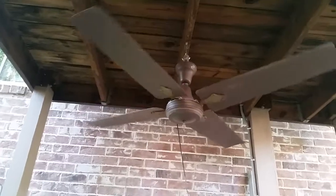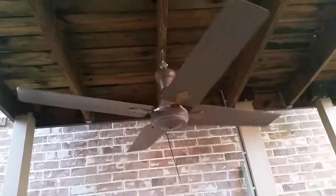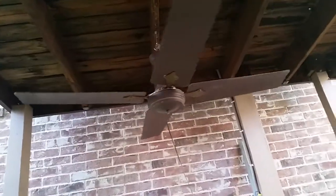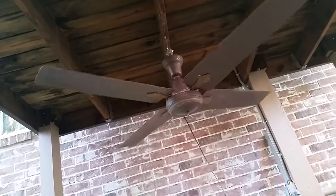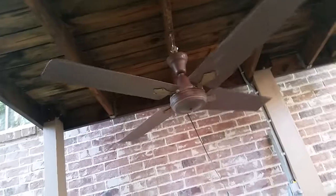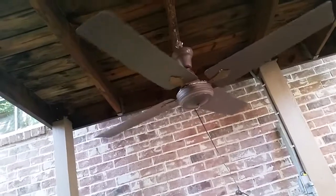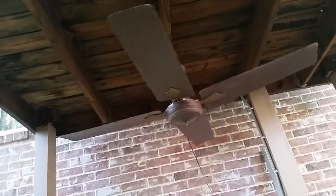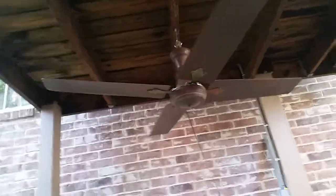$2 for a perfectly working fan that the guy over here claims doesn't work. Yeah, the guy we bought this from claimed it didn't work. His loss, Josh's gain.